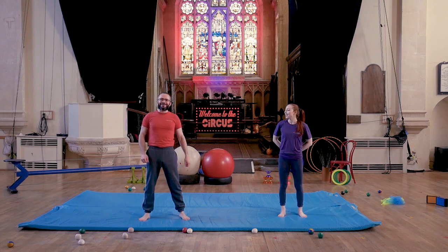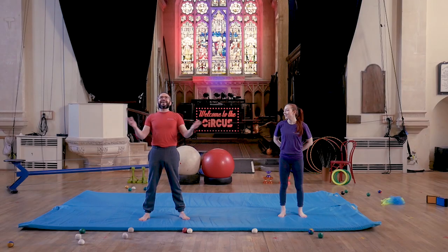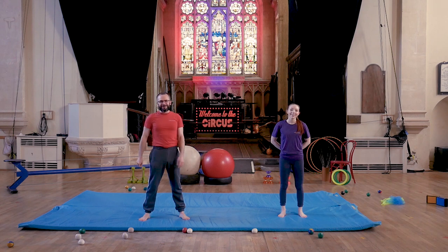Hello everybody and welcome back to Circa Media Youth Circus. We're going to be doing some video classes over the next few weeks to get you ready for our next term which starts on the 19th of April. On the 19th of April we will be back in our spaces with all you guys teaching you all the skills again.